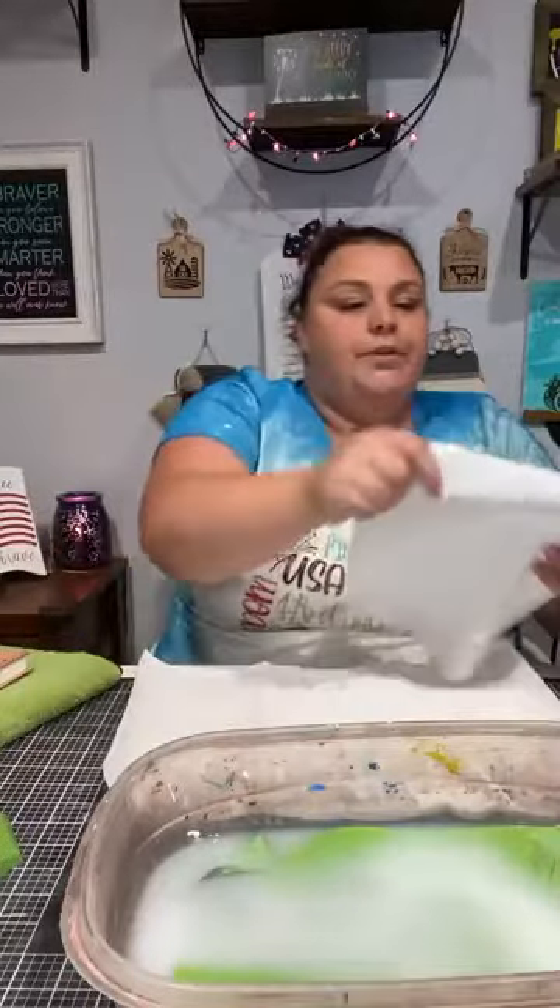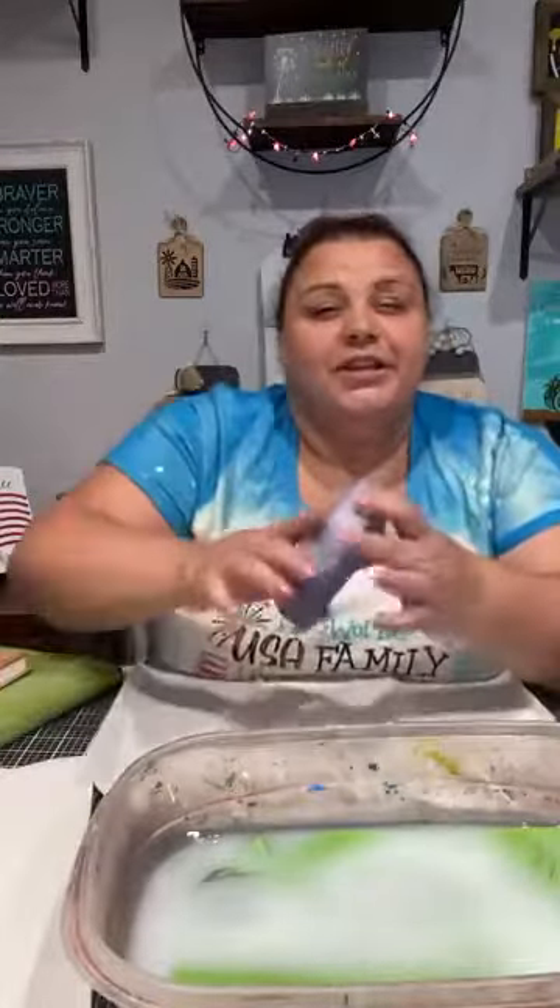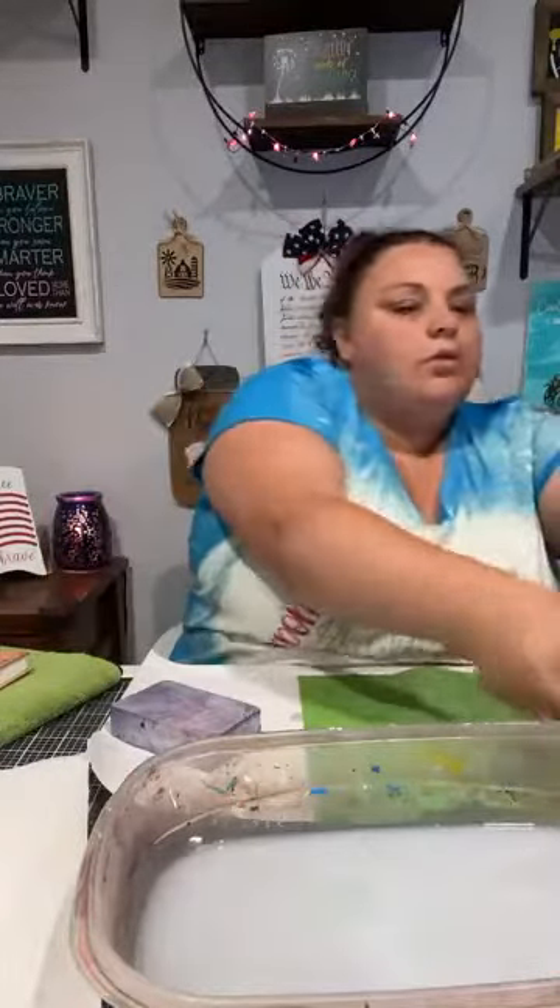I threw my stencil in some water and I'm going to grab my stencil cleaner — it's basically a magic eraser without the soap. We're just going to rub the ink off of the stencil. Sometimes it will stain — ink usually does — but as long as your silkscreen is not clogged, you're good to use it over and over again. We're going to do the same thing with our Summer Memories one while I have it out. The longer you wait to throw it in the water, the harder it's going to be to get off. But you don't want to leave it in the water a long time.